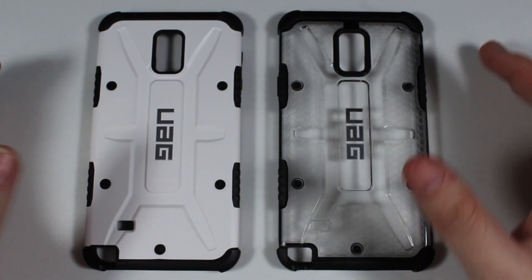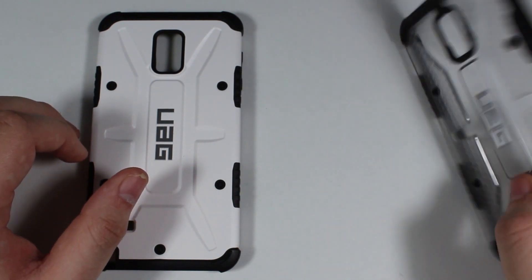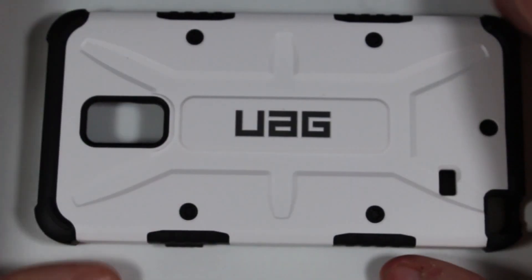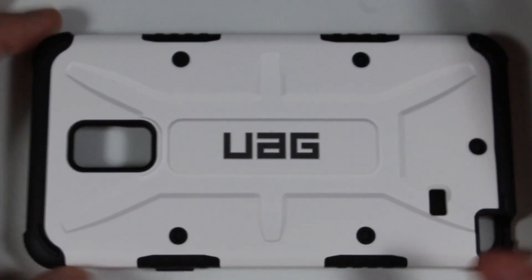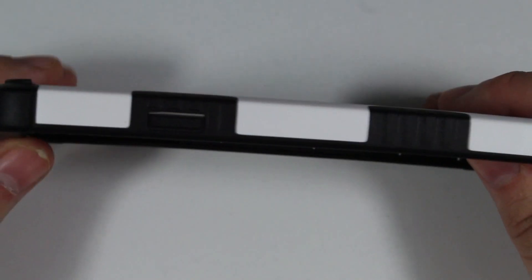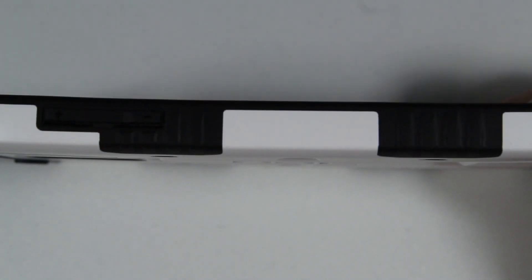Here are the two cases. The one on the left is the Navigator, which is an all-white design, and the one on the right is the Maverick, a semi-transparent design where you can still see the honeycomb pattern inside. Looking up close, not much has changed from typical UAG designs — it's still got the same urban armor military look. There are rubber grips on the sides along with the power button, and on the left side, the volume buttons.